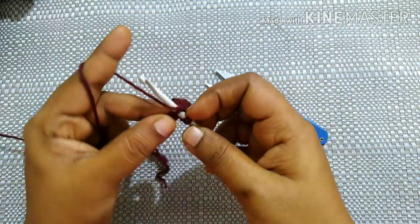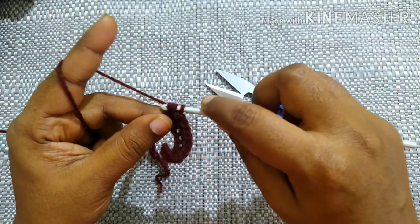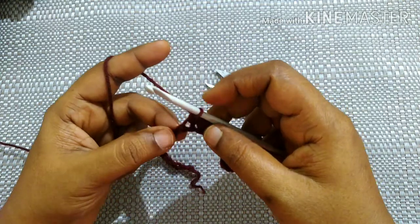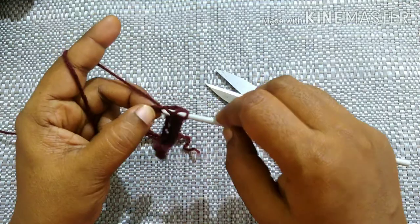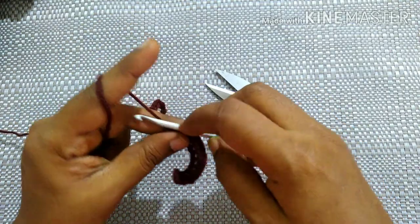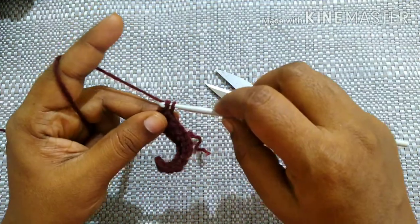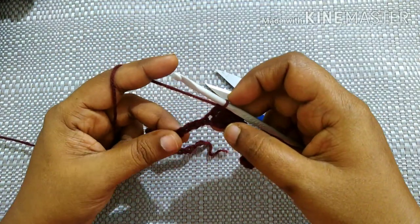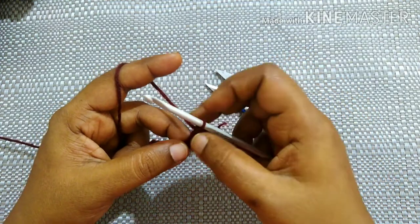Next stitch you're going to do double crochet. How to do a double crochet: yarn over, insert the hook in the loop, yarn over, pull through the loop — you'll have three loops — yarn over, pull through first two loops, yarn over, pull through next two loops. You have to do double crochet in each stitch for 20 stitches.